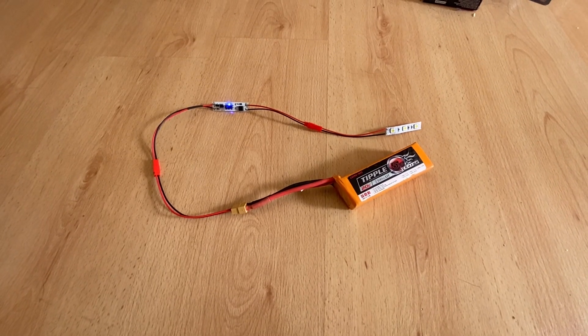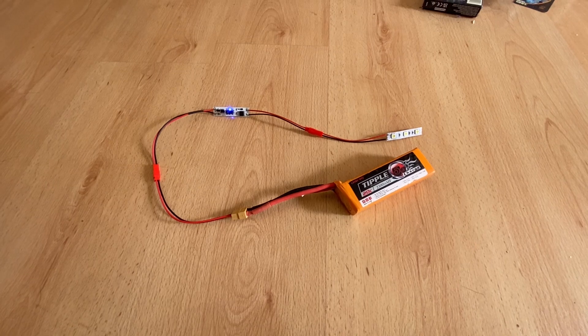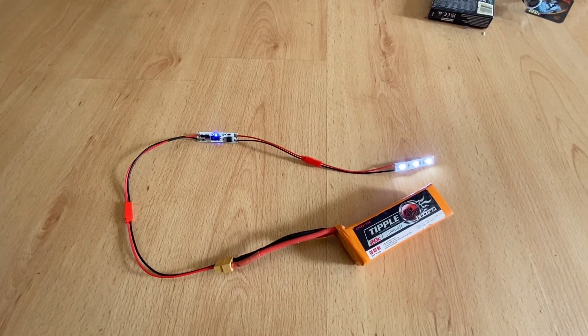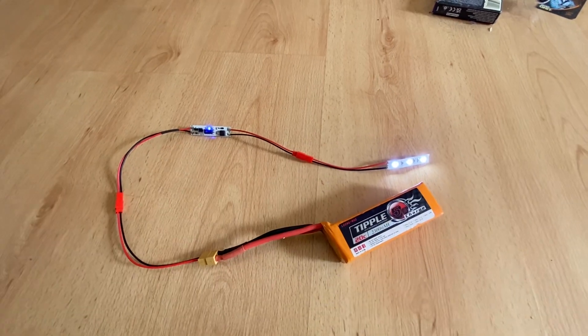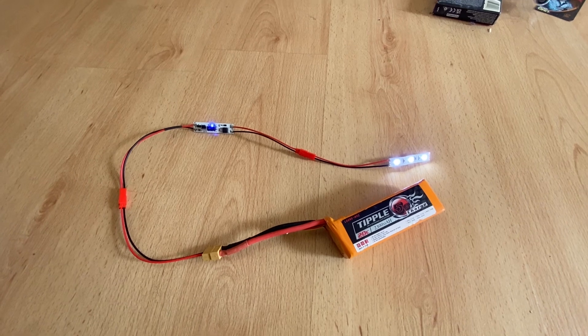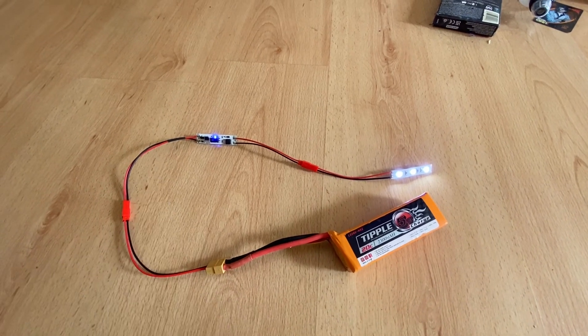Hi everyone, Steve here from Imperial Light and Magic. The little gadget I wanted to show you today is this little what's called a sweep sensor. At the moment I've just got some 12 volt LED strip — only three diodes of it — just to give you an example of how it works. These will take anything between 5 and 24 volts.